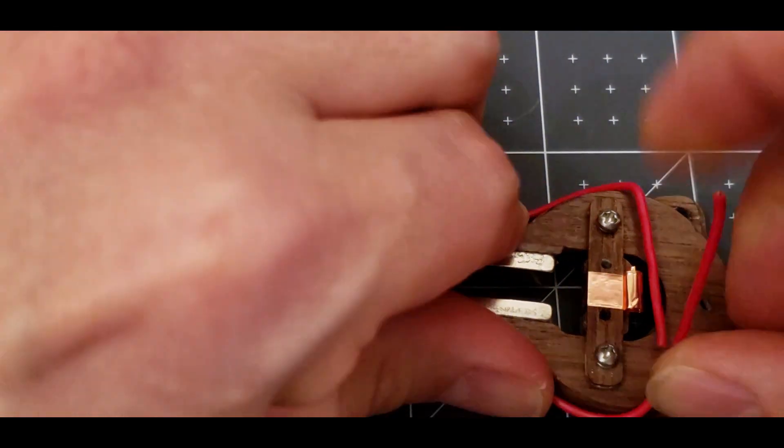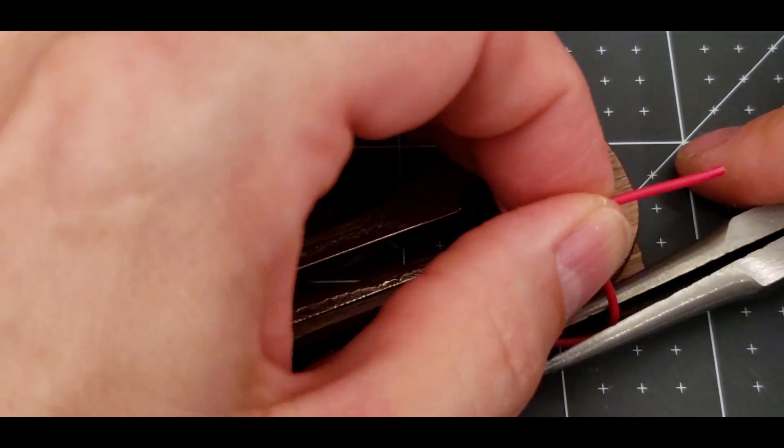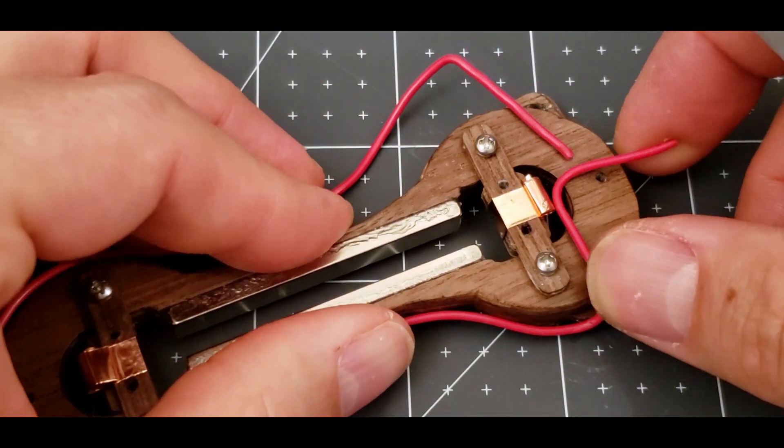A carefully bent loop of wire will act as a shield against buzz around the ribbon and the element. It will also act as a connection point for the transformer.